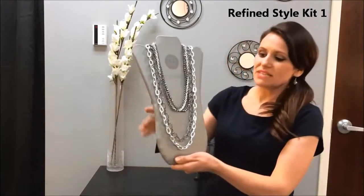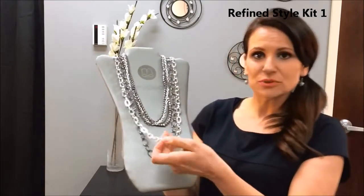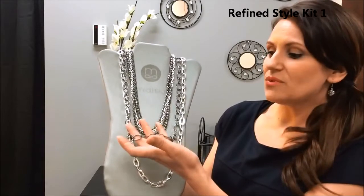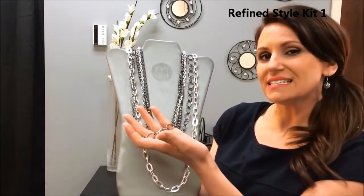So what we have in this kit is our Silver Links, which is a fun kind of chunky silver piece. And then we have the more delicate Stacy in the gunmetal.